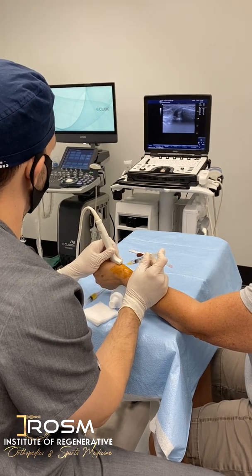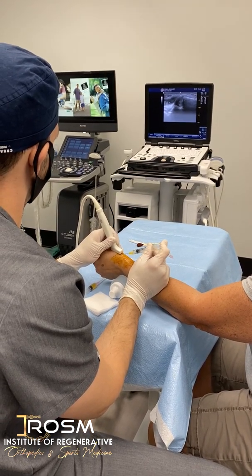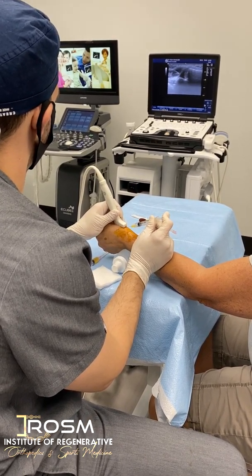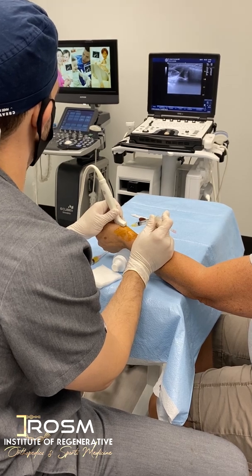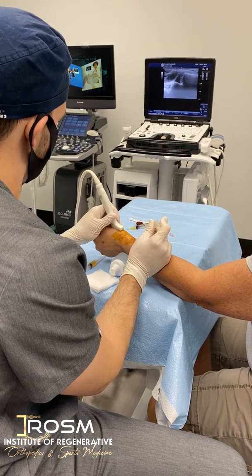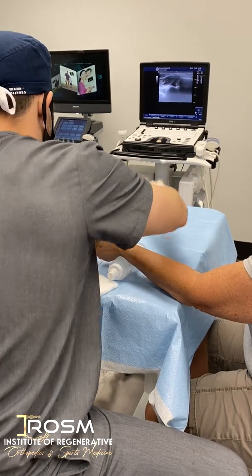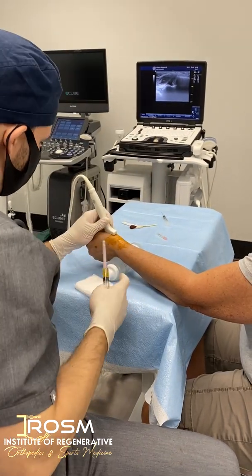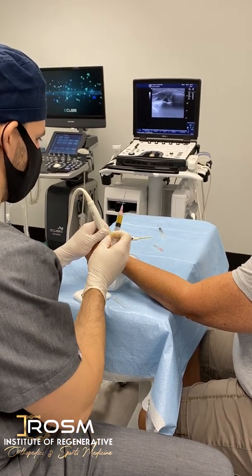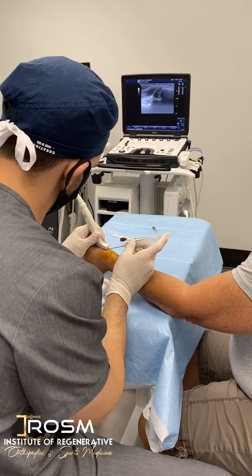I'm going to try to put as many platelets as I can. You can actually see the line of the capsule — if I go through it, I'm in the joint. So that was the lidocaine. Now I'm going to give it a few seconds — not too long — and then I'm going to put the platelets in. I'm going to use my same trajectory so you don't feel it as much.